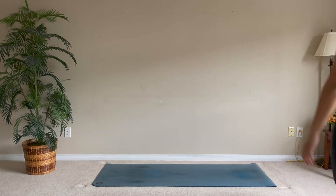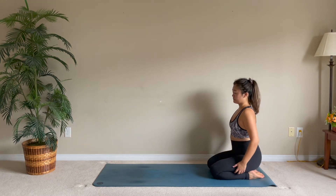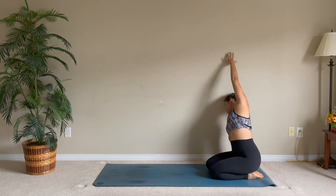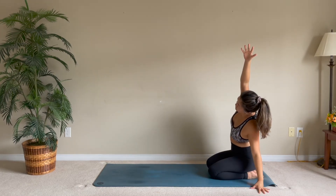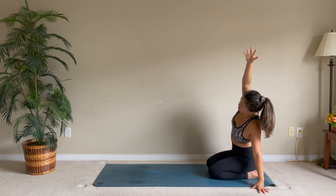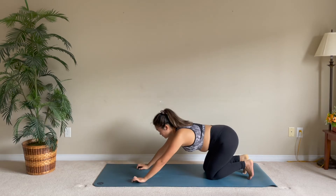Hi there, welcome to this 10-minute easy and relaxing stretch. Let's start off seated at the back of our mats. Reach your arms up and let's lean to the right side — your right hand lands on the mat. Come back to center, then lean to the left, and come back to center.